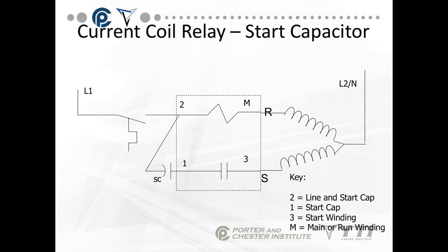If we have a start capacitor, the current relay has some different terminals. L connects to terminal 2 and goes to the start capacitor, which is connected to terminal 1. Your run connects to M, and S connects to terminal 3. The start capacitor connects to terminals 2 and 1, putting it in series electrically with the start winding. The coil is made of extremely heavy gauge metal and does not have a voltage drop — it is strictly measuring current.